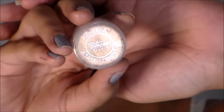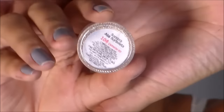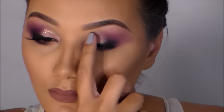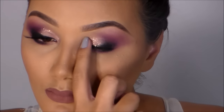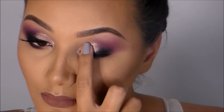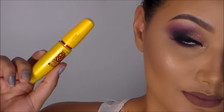Vou aplicar uma borboletinha de glitter da Bittarra — a numeração é a 74, Camarim 3D, que puxa para o dourado e tem algumas partículas rosas. Aplico ali nessa região mais clara da sombra, e é isso para a sombra. Agora a gente já vai de rímel.